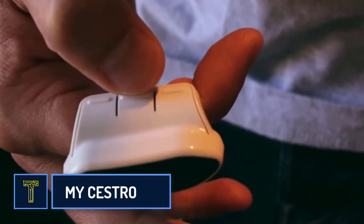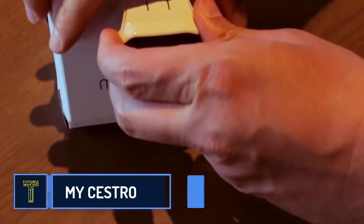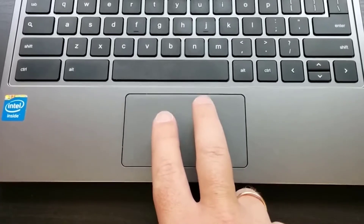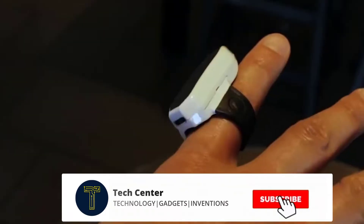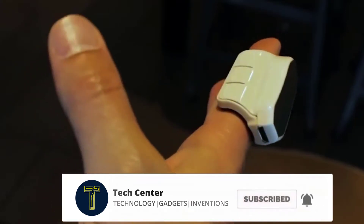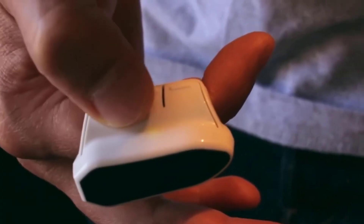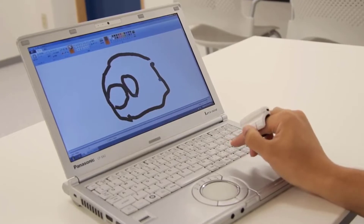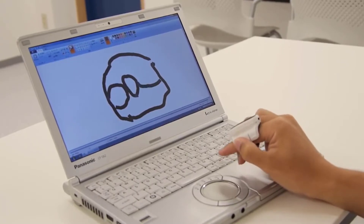The Sestro finger mouse — there isn't always a convenient surface to use a computer mouse on, and controlling the cursor using the touchpad is more often than not hectic. The Sestro mouse is designed to work in a limited space. It's put on the index finger and allows you to easily move the cursor with moves of the hand in the air, without having to look for flat surfaces.